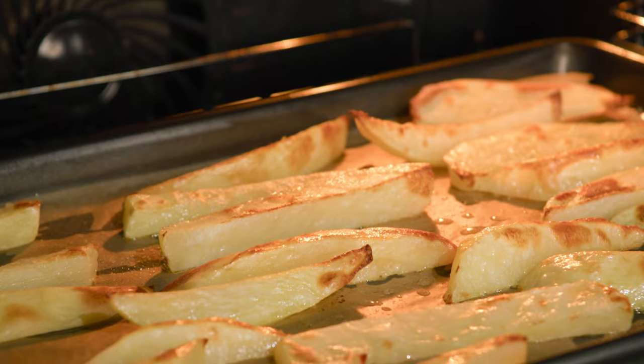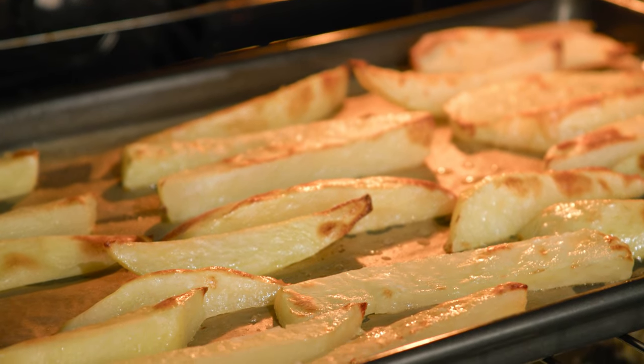The chips have been cooking for about 20 minutes. You want to give them that head start because they just take longer than the fish. Let's start crumbing the flathead fillets.